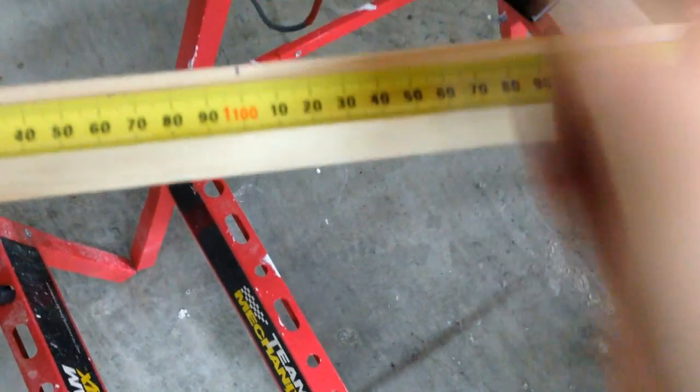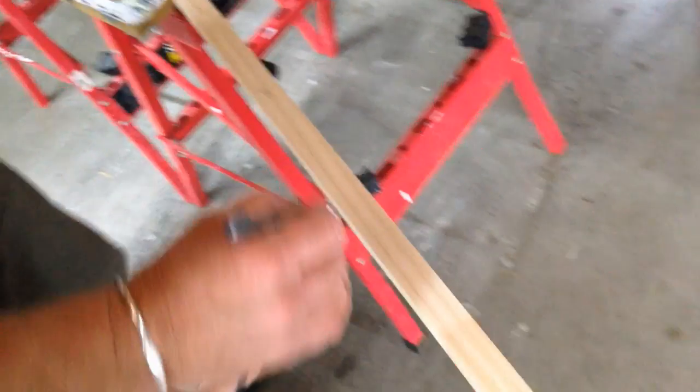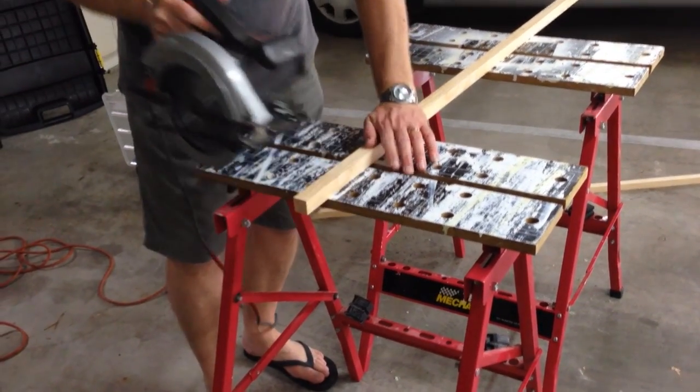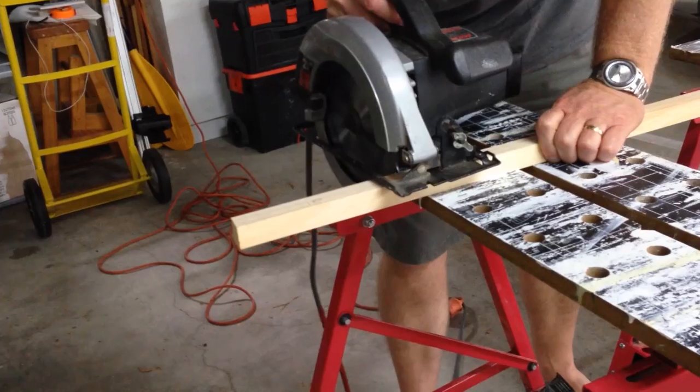So we're measuring the wood and making sure we've got all the sizes for the frames, then writing on the wood how long each piece is so we know which pieces go together. Then we get cutting — Dad's using a skill saw here, but if you've only got a hand saw that will be absolutely fine, it just means it'll take a little bit longer.